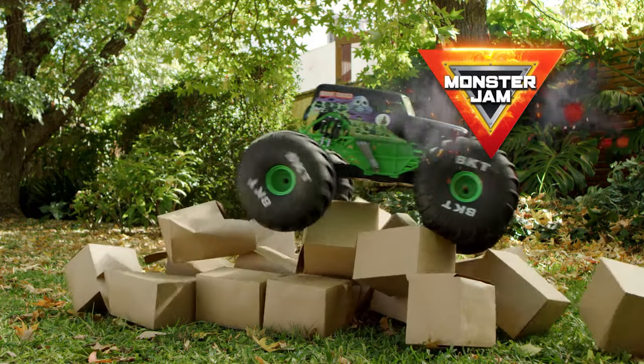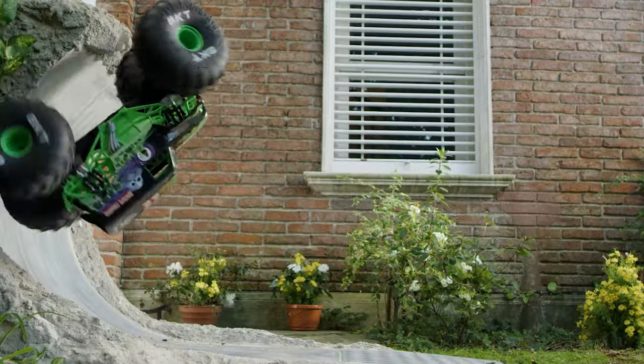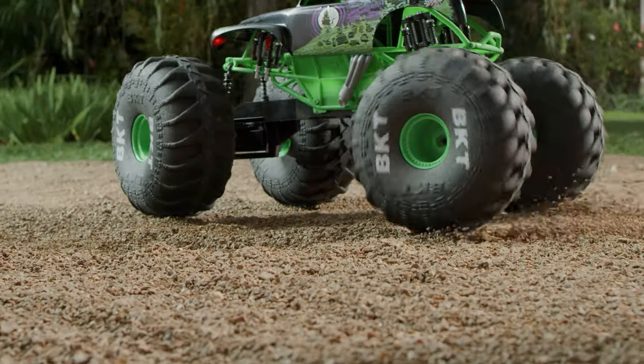Monster Jam trucks need a little love every now and then, even Mega Gravedigger. After car-crashing, truck-trashing jumps, you may need to bust out the old toolbox and change a tire.